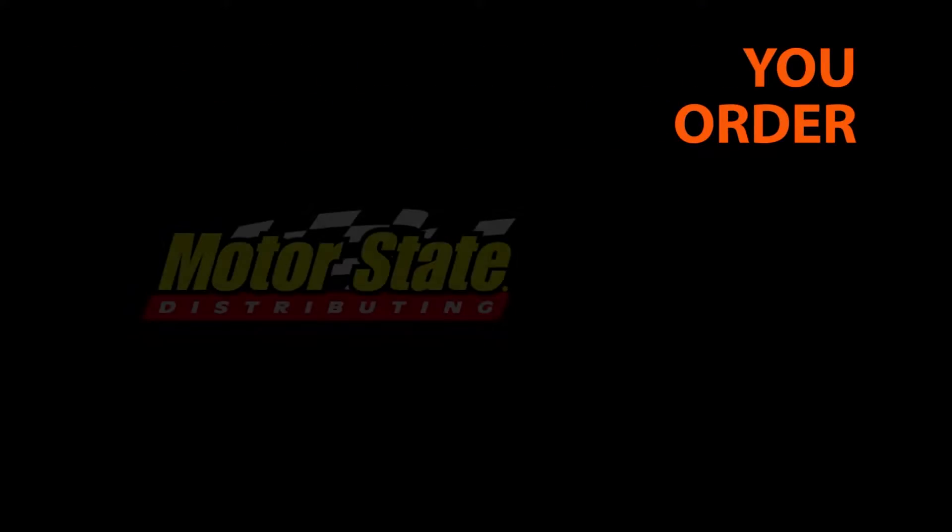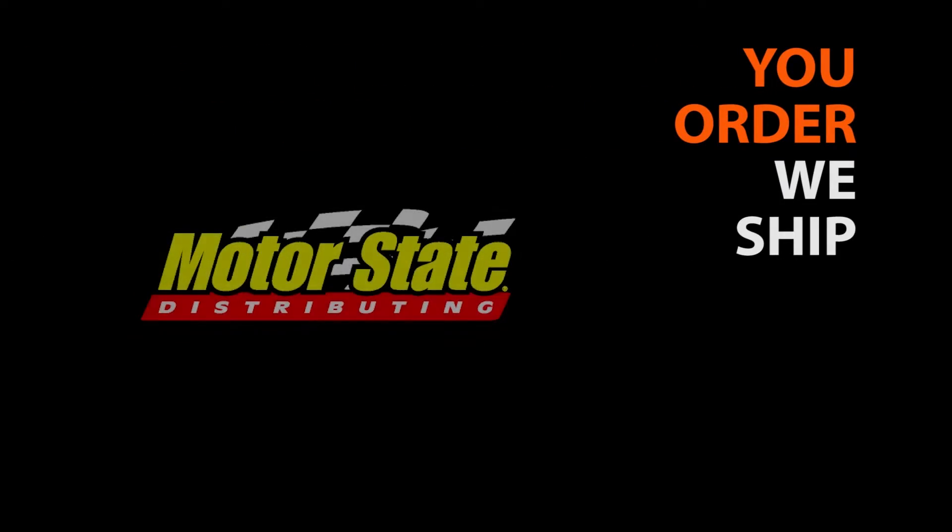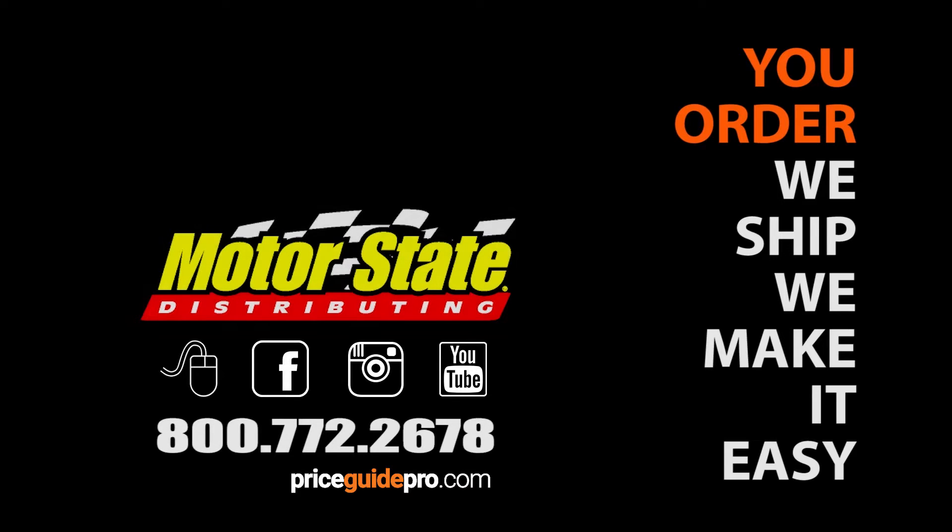It's one of the best things going. We'll be right back.